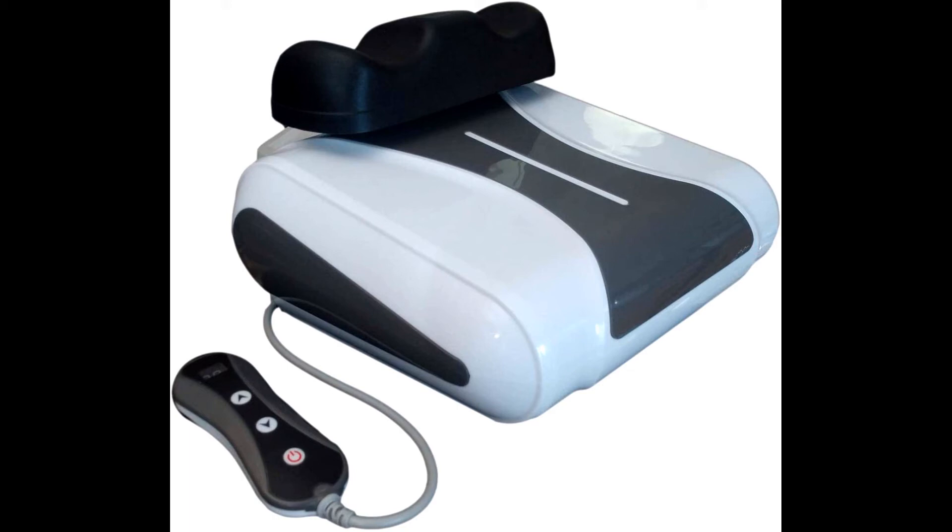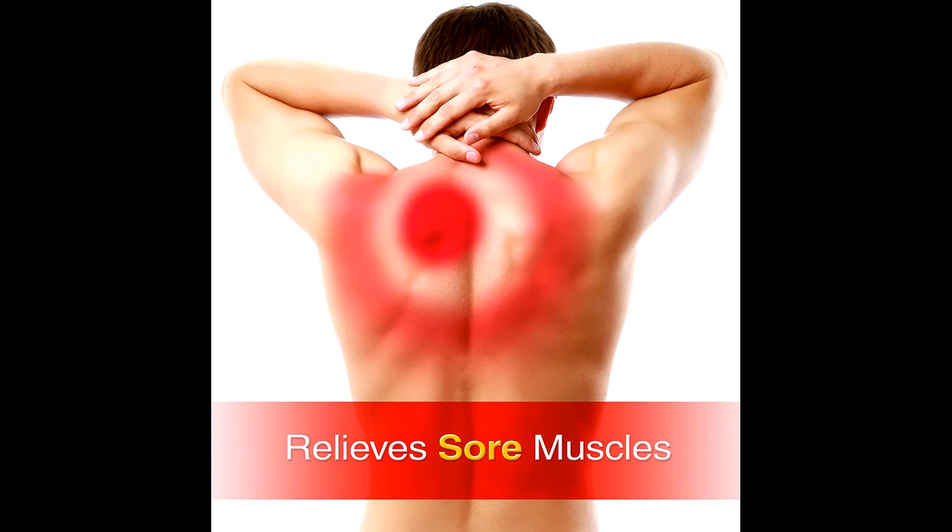Healthy, happy, long life — this chi machine relaxes the spine. Struggling with a painful back after a long day at work? This chi machine vitality swing stimulates the spinal column and its vertebrae to help relieve backache and pain. The swinging motion also helps release toxins in your body, making you feel more vigorous and energized.